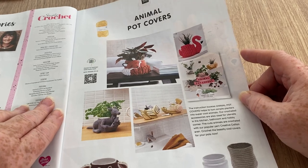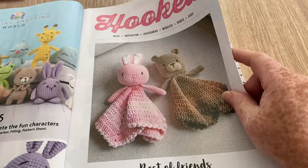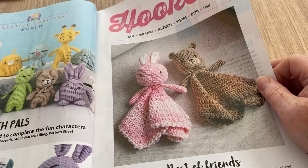Animal pot covers — I think I actually need to buy some plant pot display covers so that if I water them it doesn't go all over the place.